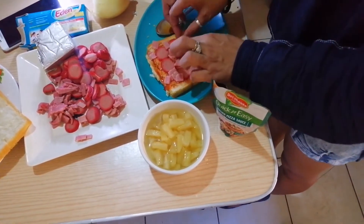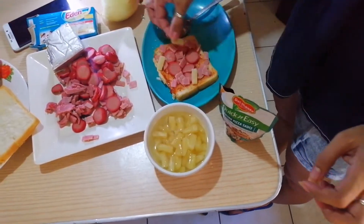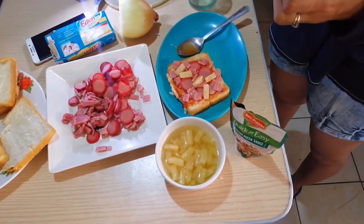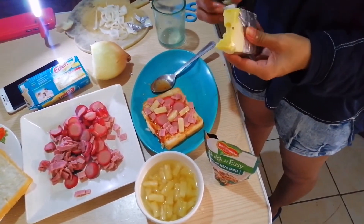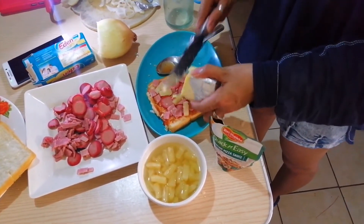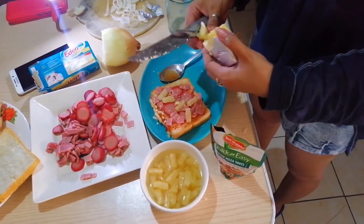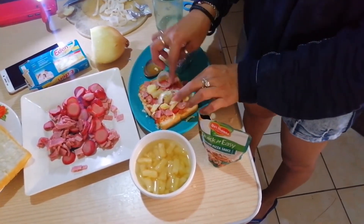Arrange the toppings evenly so they cook evenly. And some pineapple — so basically this pizza is Hawaiian. Now let's put some grated cheese on top.